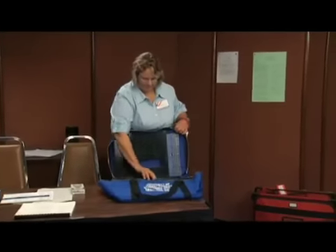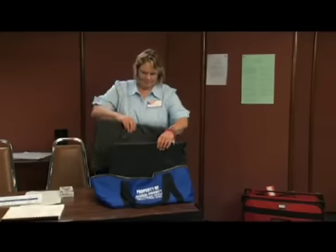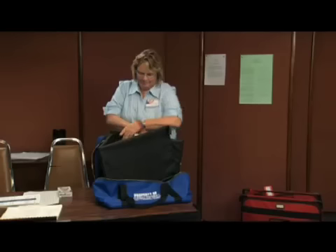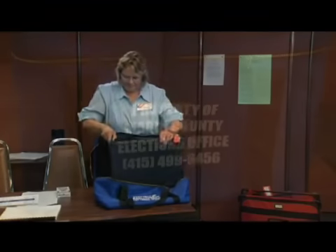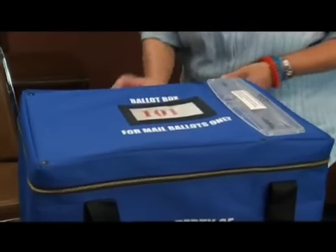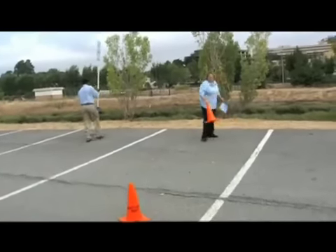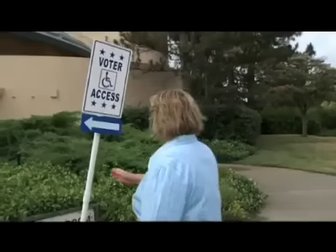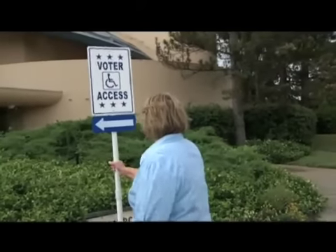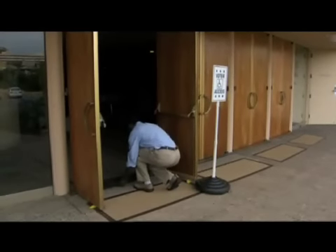Assemble the blue vote-by-mail ballot box and place it next to the black ballot box. You will use this as an overflow container for the vote-by-mail and provisional ballots if there is no more space in the black ballot box for those ballots. Use the blue accessibility instruction booklet to install accessibility aids if provided in your supplies. If your polling place has accessibility equipment delivered by our movers, use this booklet to check that the movers installed that equipment correctly.